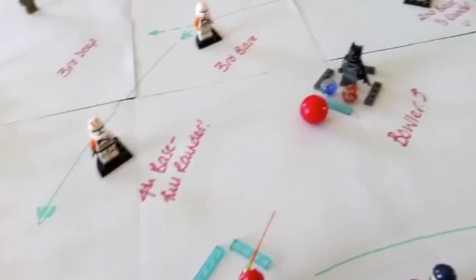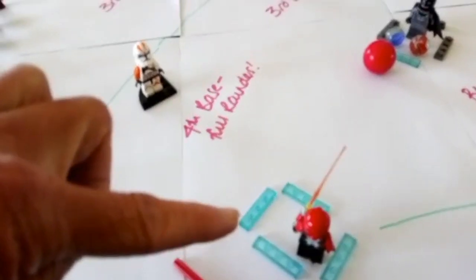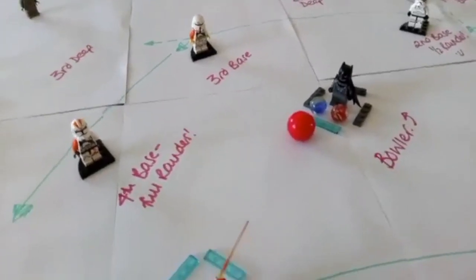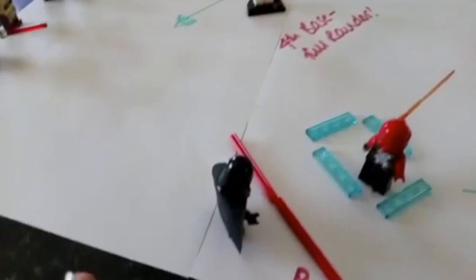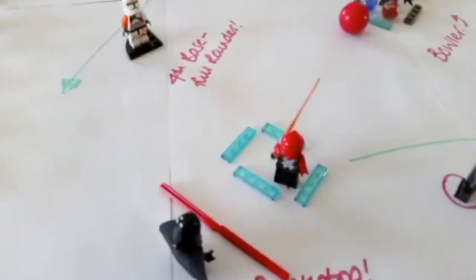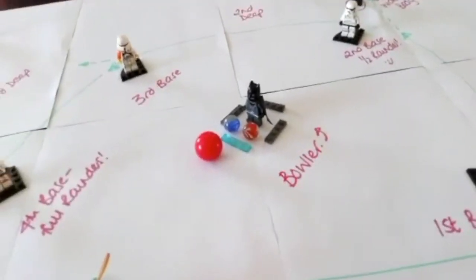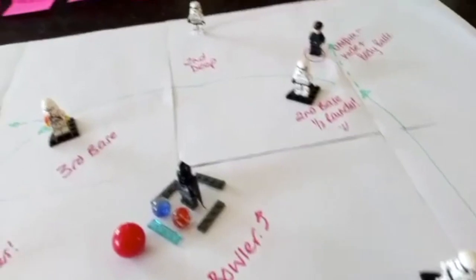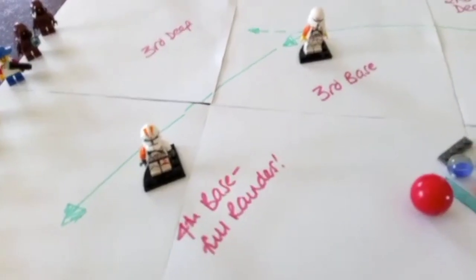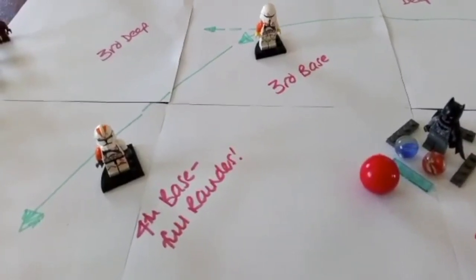Another warm-up is three ball rounders. Three batters stand in the batting square, each with a ball, and all throw at the same time in three different directions — as long as they don't go past the backstop. The fielders then have to field all balls safely back to the bowler while the rest of the team run all the way round. Every time you get round you score a rounder, and those points can count towards your team score in the final game.